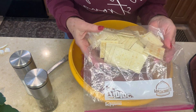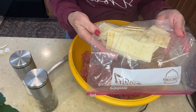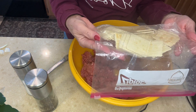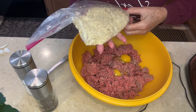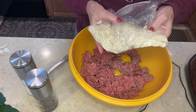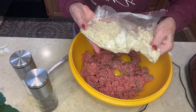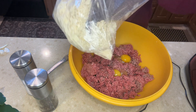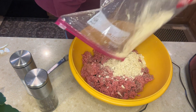You're going to laugh at this, but I put them on the floor and step on them. It's perfectly okay — they're in a plastic bag and it works great. They're all crunched up. You can do it by hand, or even use a mallet or a plate, whatever. Then we'll just dump these in with the rest of the ingredients.